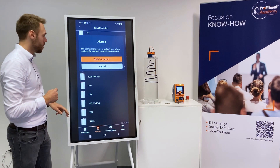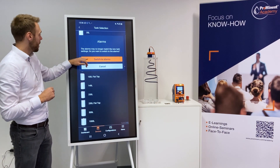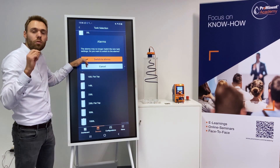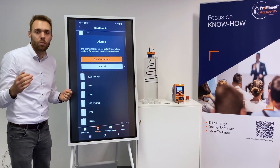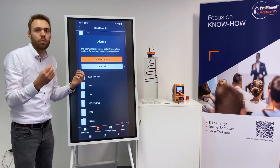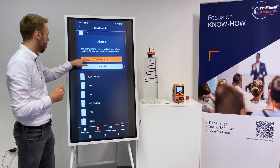Done. Now it will ask me to switch to alarms. It makes perfect sense that it is now switching to alarms, because whenever we switch the tank we also need new alarms — we now have a bigger or smaller tank so we need to adapt those settings.